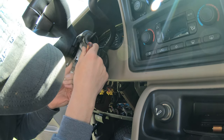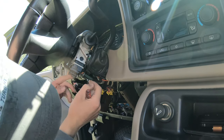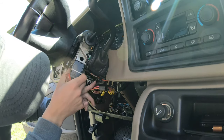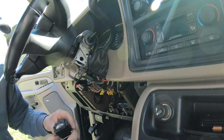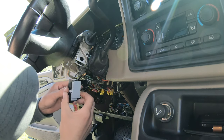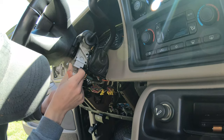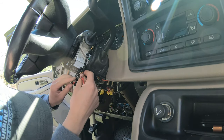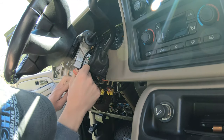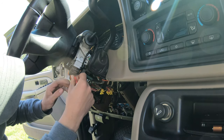Now we have both switches out, wires out of the way. There's a white tab on each side — push them in and the switch comes out. We'll work it back and forth until it's free. Now we go ahead and put in our new switch, shoot it in the hole — and it locked in nice and good. We'll tuck the wire holder back up and we're all set.